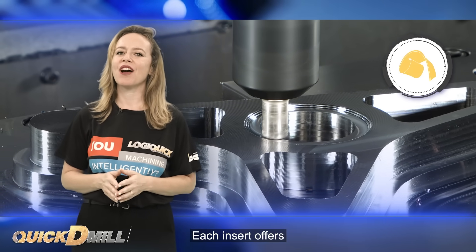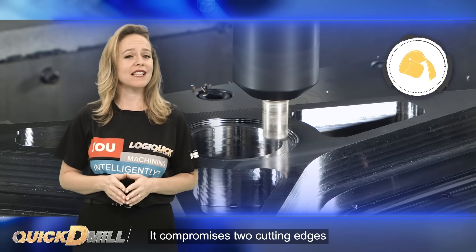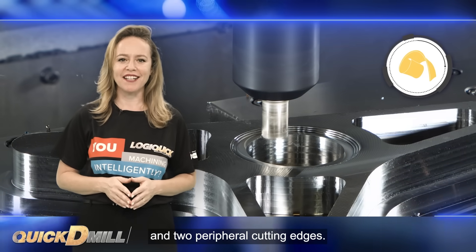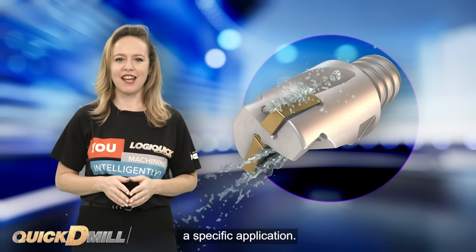Each insert offers versatility with a total of four cutting edges, assuring optimal insert economy. It comprises two cutting edges for center cutting and two peripheral cutting edges. Each cutter is equipped with two flutes, each serving a specific application.